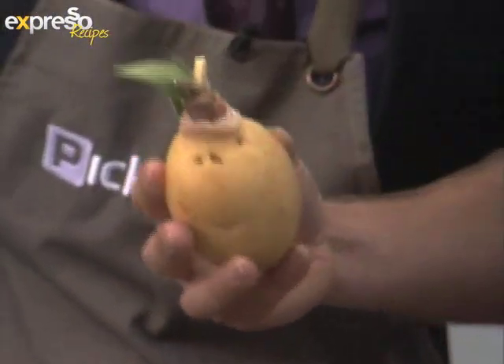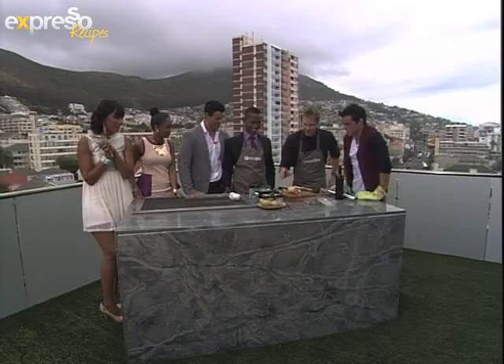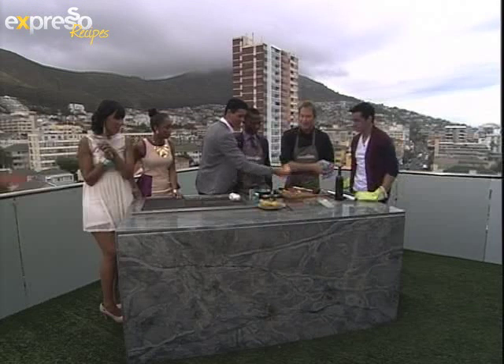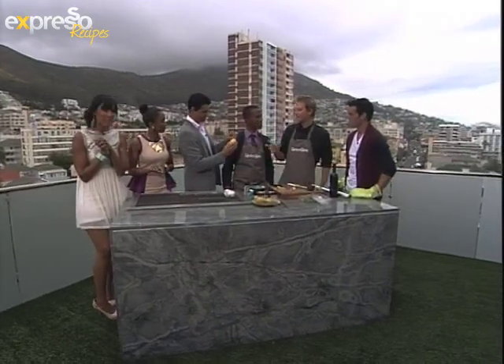You can see the bacon, a little bit of garlic, some anchovies and some sage. Now stuff it all in there. You can wrap it up in the foil, or you can just put it as is and get a nice colouring on it.